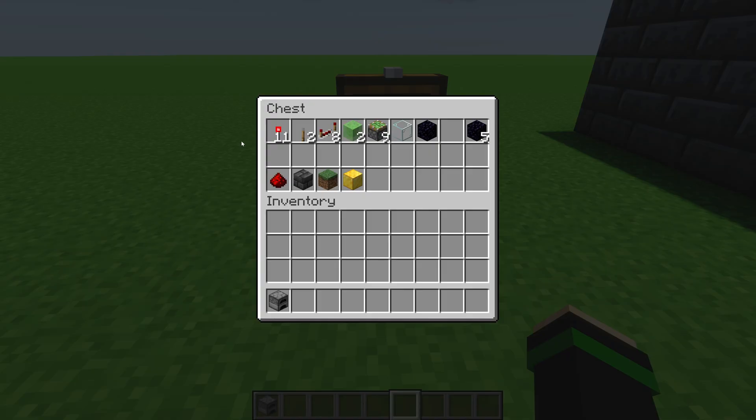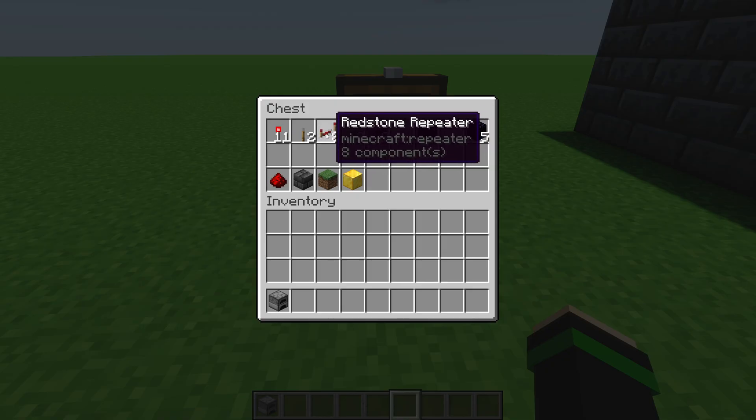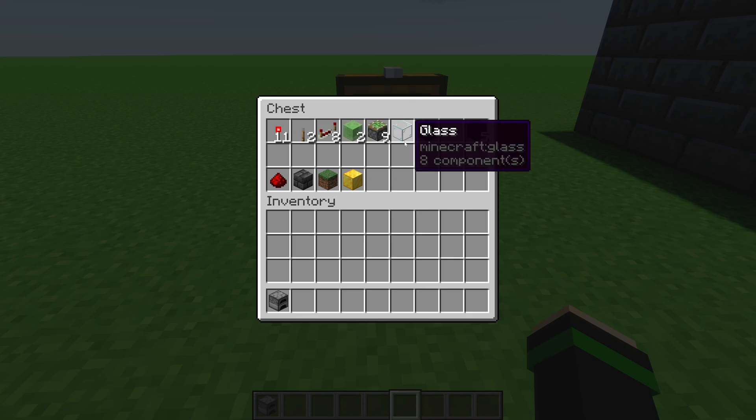For the materials that you'll need: 11 redstone torches, two levers, at least eight redstone repeaters — it's always a good idea to have extras in case you end up moving something or need to modify the build. Two slime or honey blocks — it doesn't matter which. Nine sticky pistons, and one piece of glass. This is just how I built it; if you modify something, you may or may not need the glass.